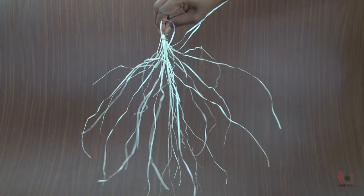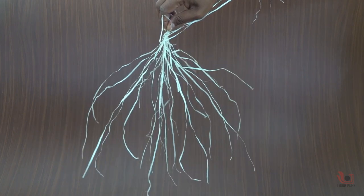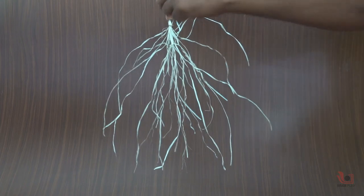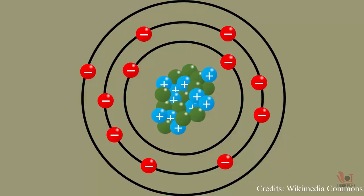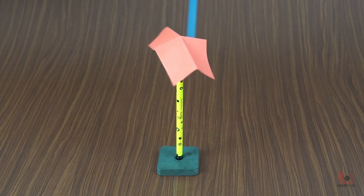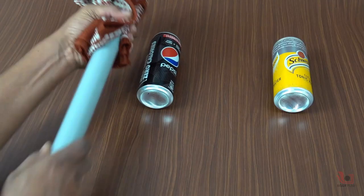Hello friends, today we will be doing a simple experiment on static electricity. First, let's understand what static electricity is. Static electricity is an imbalance between the negative and positive charges in objects. There are various simple experiments that can show us the effect of static electricity.